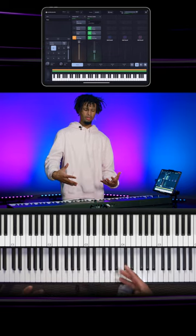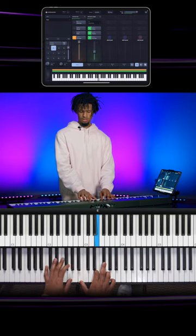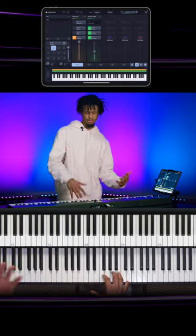Then at one moment, you learn how to translate from your left to your right hand.